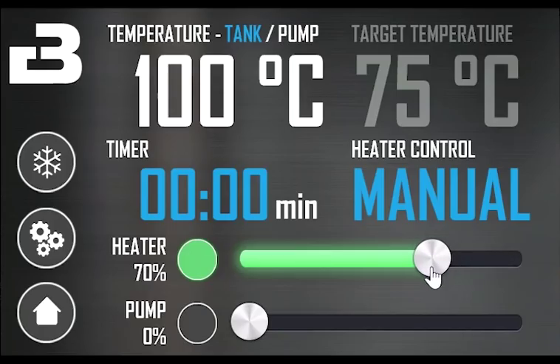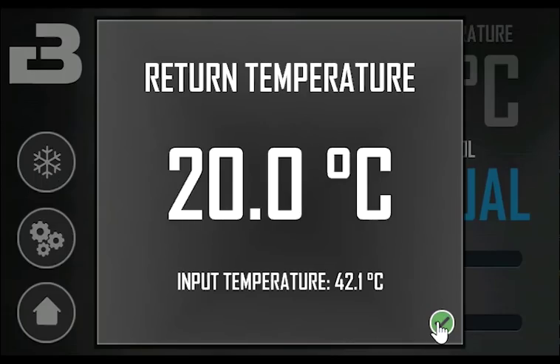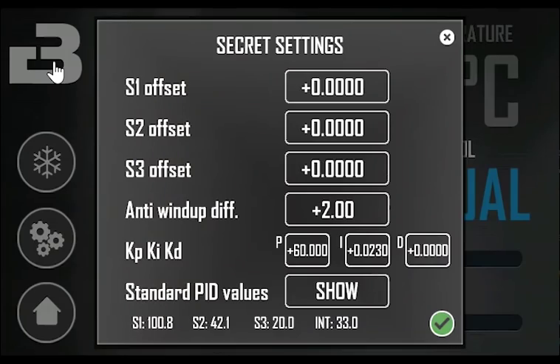You can always reduce the power as needed during the boil. The optional return temperature sensor gives you the option to measure the temperature of the wort returning from the counterflow cooler. Touch the cooler symbol to open the return temperature function. You can see the temperature from the pump sensor and the returning wort temperature. If you want to play around with the PID algorithm and other advanced features, you can access the secret settings menu by touching the Brutools logo for 5 seconds. You can offset the sensors and adjust the PID variables to your liking. You can always show the original value in case you get lost.